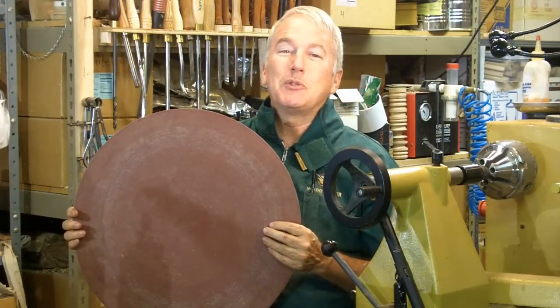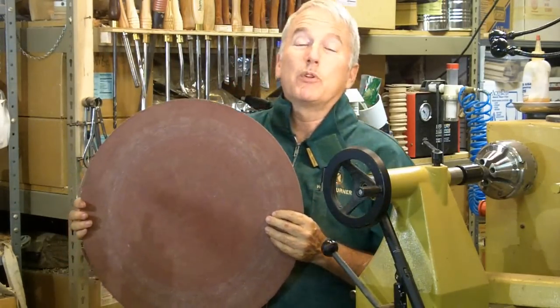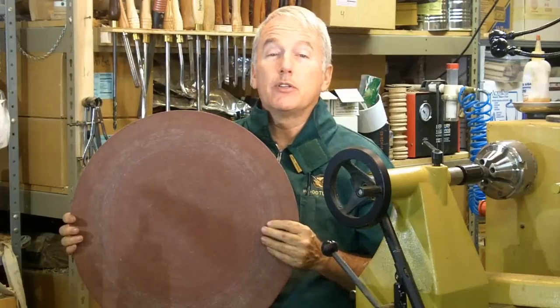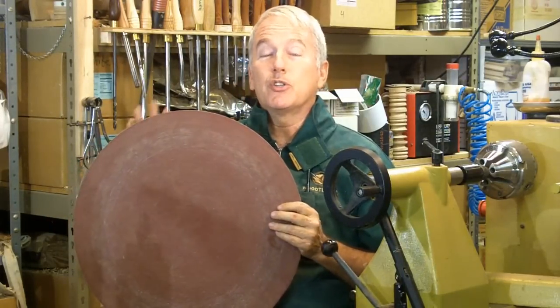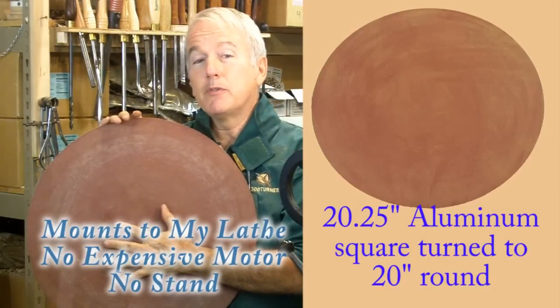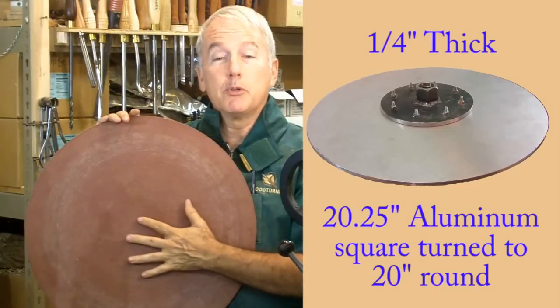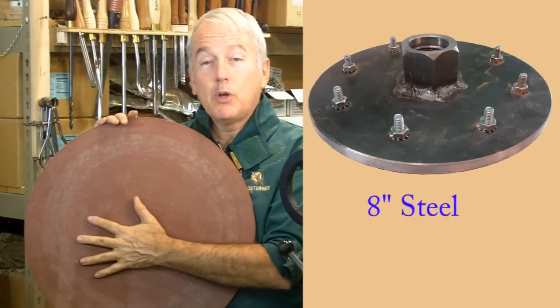Hi, Alan Stratton from As Wood Turns. Here in the Portland area we're fortunate to have Dale Larson participating in our clubs. We frequently have activities in his shop. On one of those occasions I saw that he had a large sanding disc that he uses on his lathe. He uses his to finish the surfaces and bottoms of green-turned bowls that have warped and need to be trued up. I thought I need one for that purpose also.